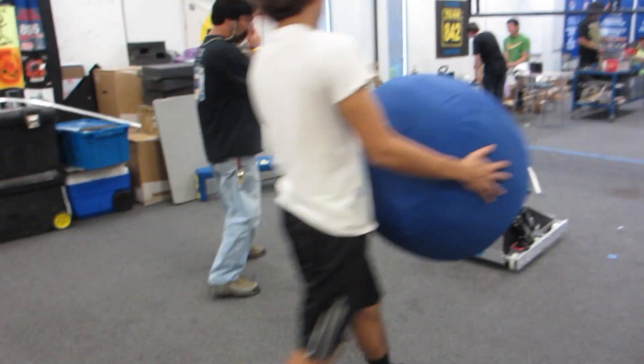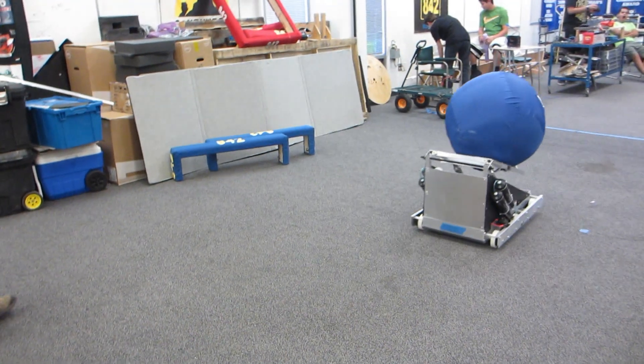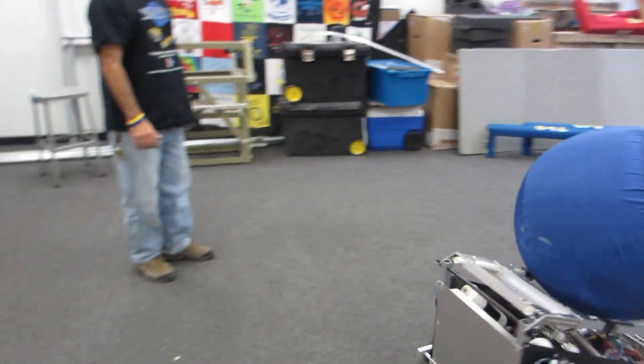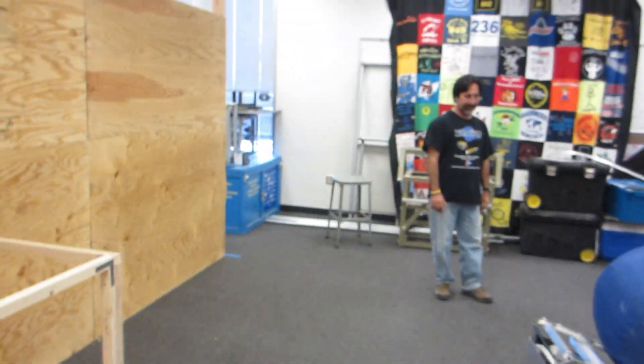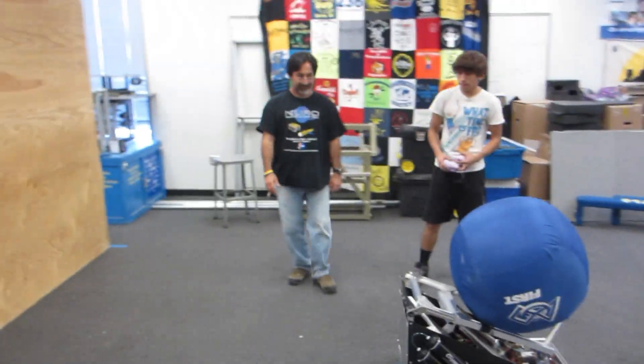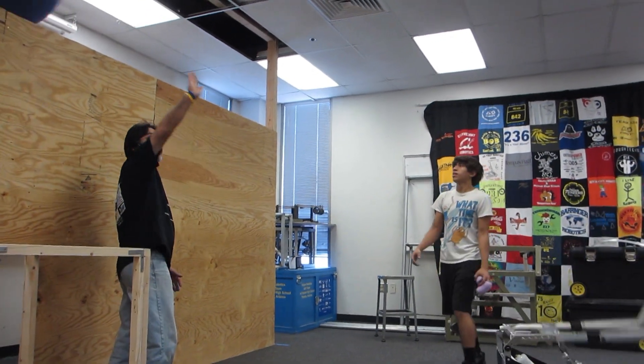Drive the robot up to here. Drive it forward. Right here. Forward. You've got to back up a little. Try it right there. He's cooking. Straighten it out and then try it right there. And Eli, you've got to catch it fast because it's going to bounce back. All right. Go for it. Woo!